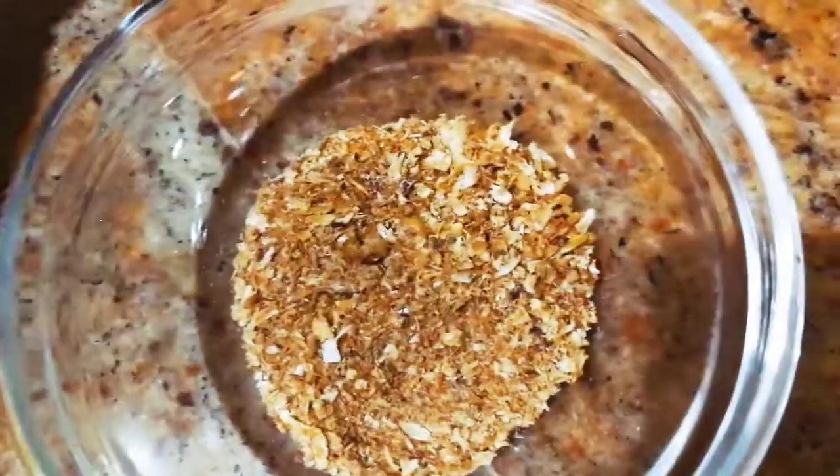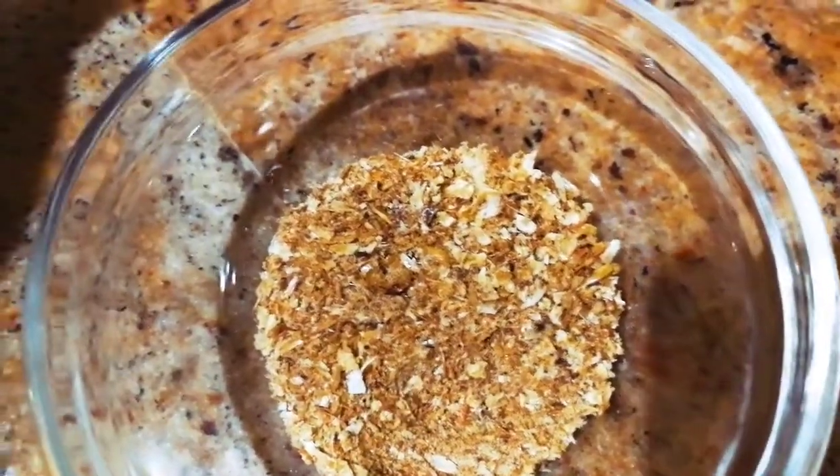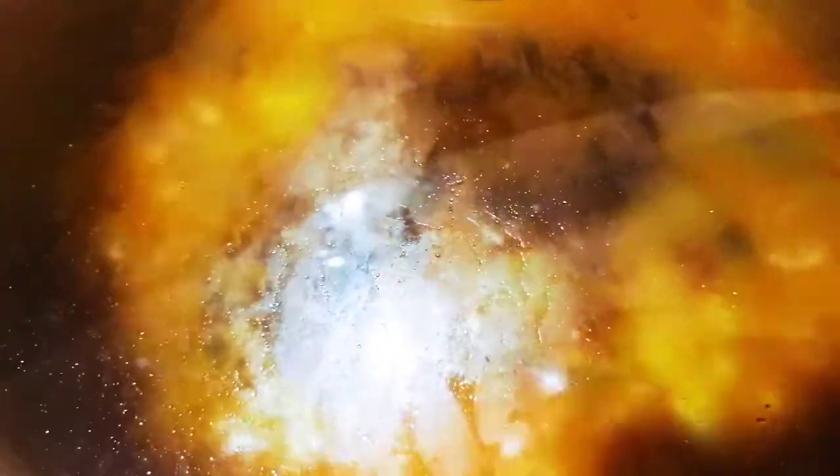This is the crayfish here. After I've added the crayfish, I'll cover it so that it will cook for maybe seven minutes. You can see the crayfish is inside the pot, it's boiling and cooking. I'll cover the pot now and allow it to cook for six to seven minutes.